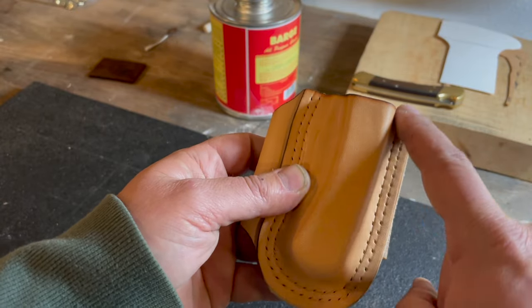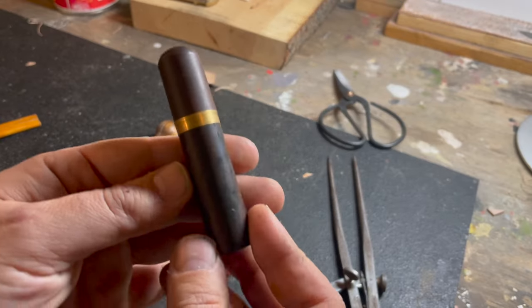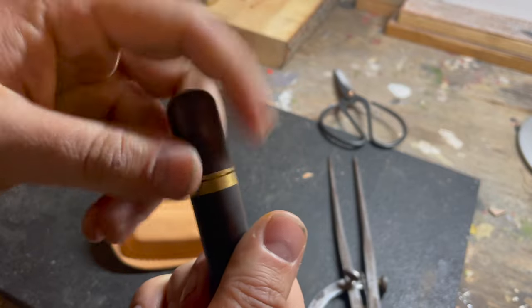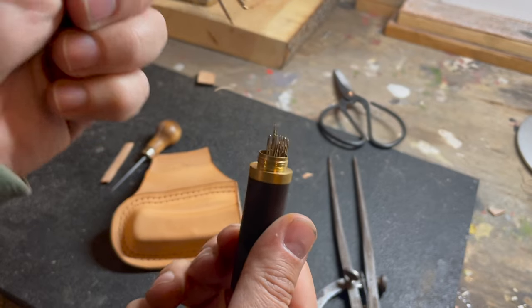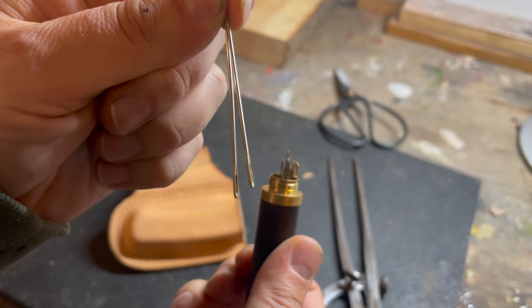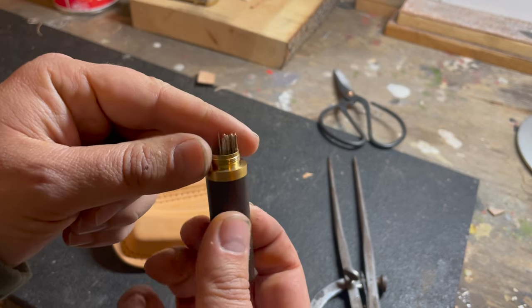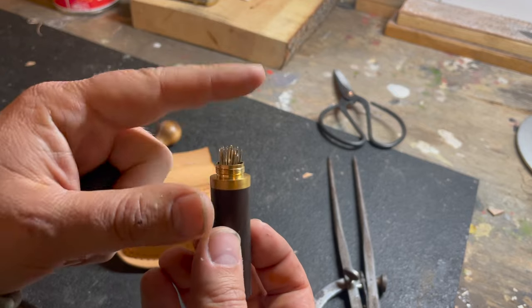I use these needles that I bought off of Amazon about three years ago. They're some extra-large sewing needles — not specifically for leather, but they're a good size.